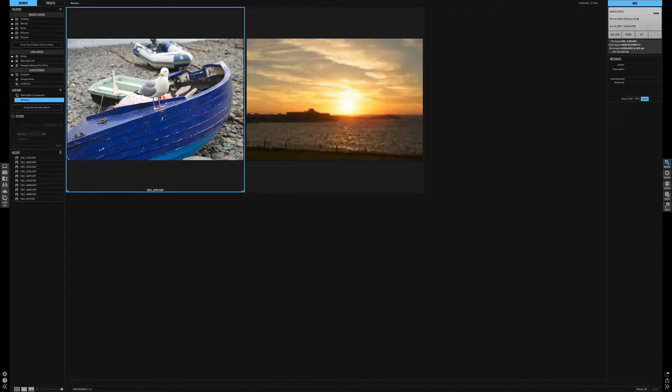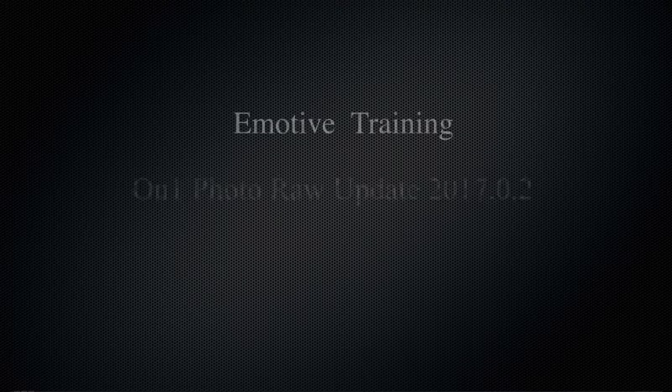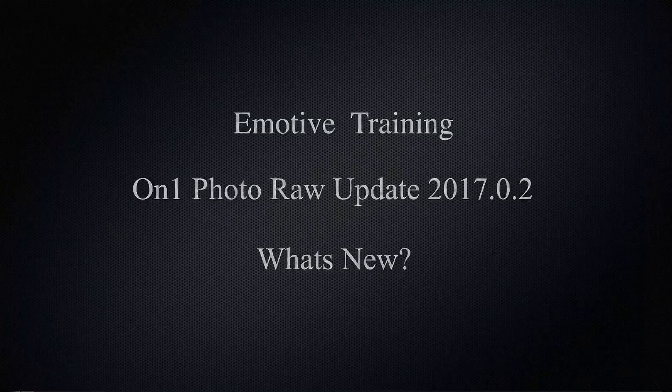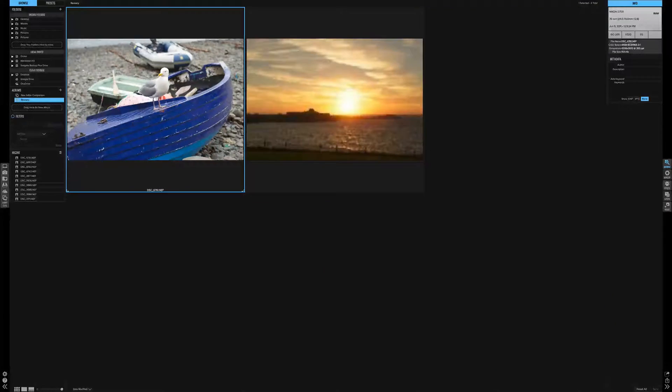On1 Software has released the latest update for PhotoRaw. Update 2017.0.2 has been released and there's a lot more that On1 has been doing in the background, including adding new features and over 200 bug fixes. Let's first look at the additions to the software.